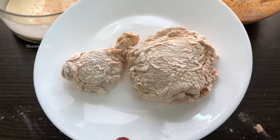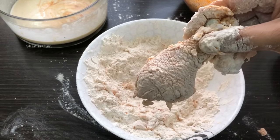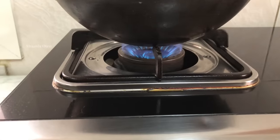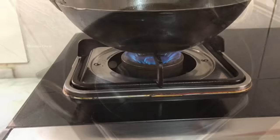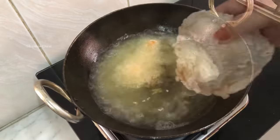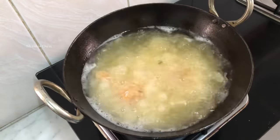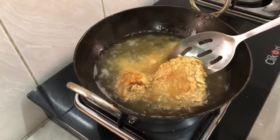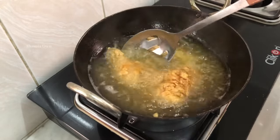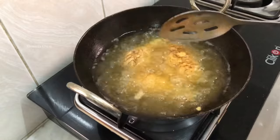You can add the oil and heat it. Add chicken on a medium flame, then reduce to a medium to low flame.